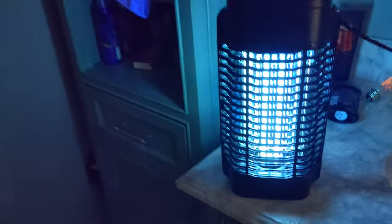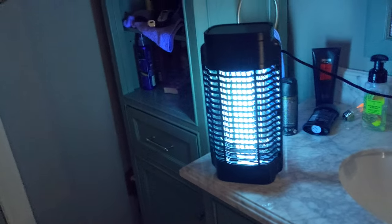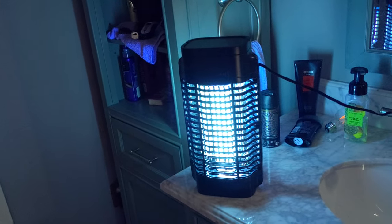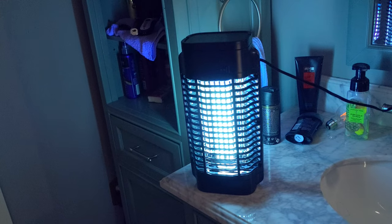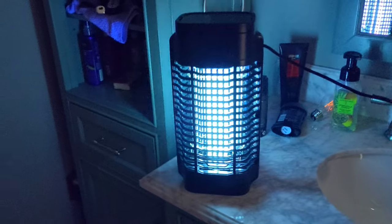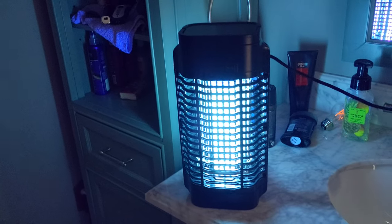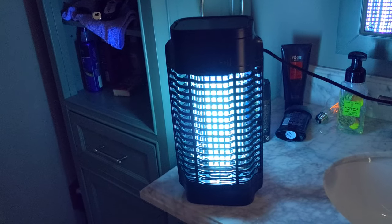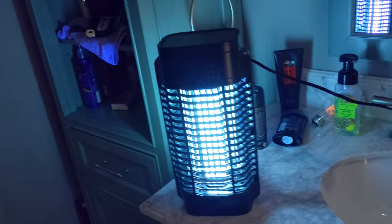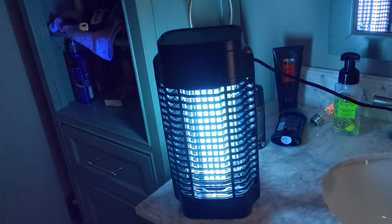The bugs go in, they get zapped, they die, they drop down in the tray, and then you just empty the tray once it fills up. Bug zappers are great for parties outside — attract the bugs to this instead of to you. You can also set it up at nighttime inside if you have an infestation, or use it on your porch, deck, or garage wherever there are bugs.